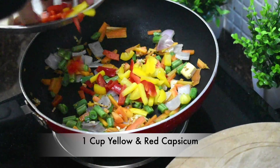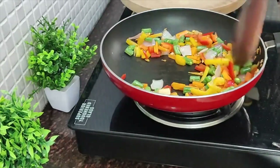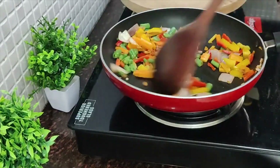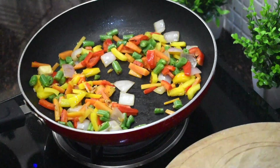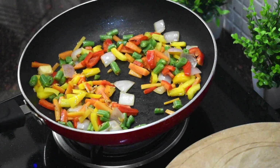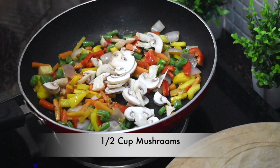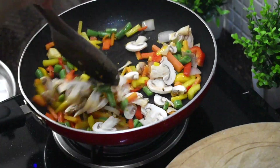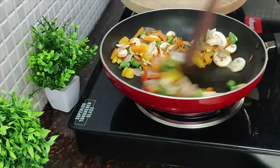Add carrots and beans and cook for 3-4 minutes. Then add red capsicum, yellow capsicum, and green capsicum. Add mushrooms and cook for 3 minutes on high flame.